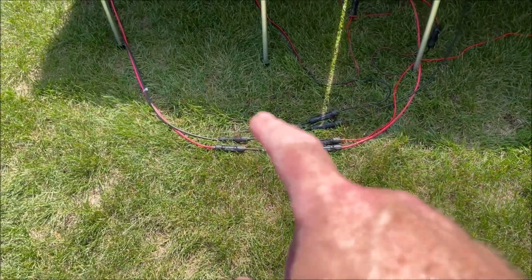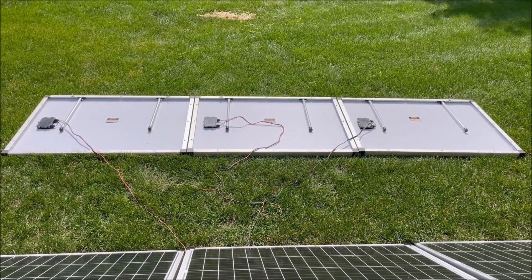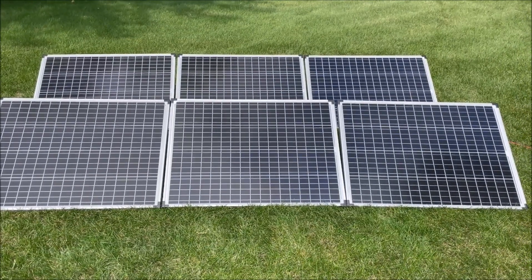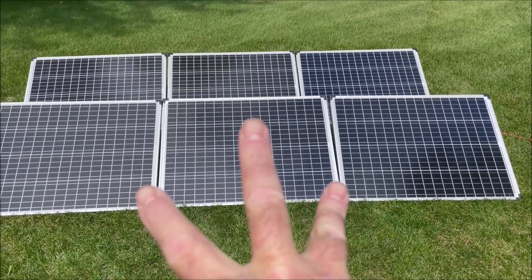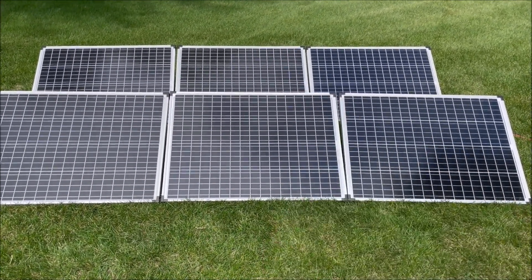Reds hooked to red, blacks hooked to black. All we need to do is stand up our panels and go in and check the power. Our panels are stood up, so we have a 3S and a 3S in a 2P — a 3S2P configuration.